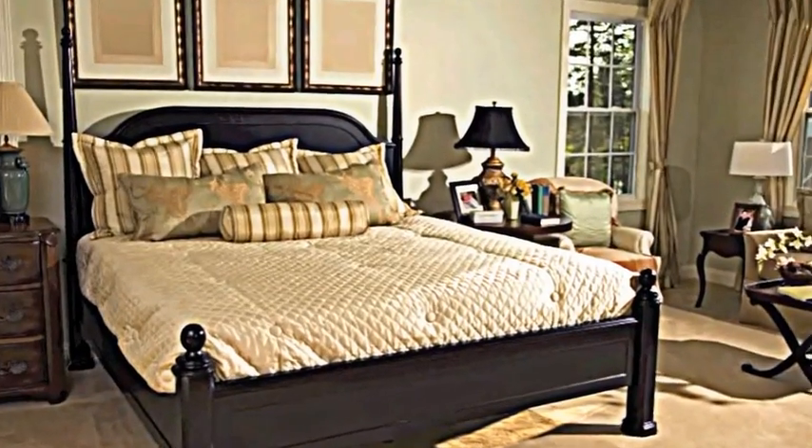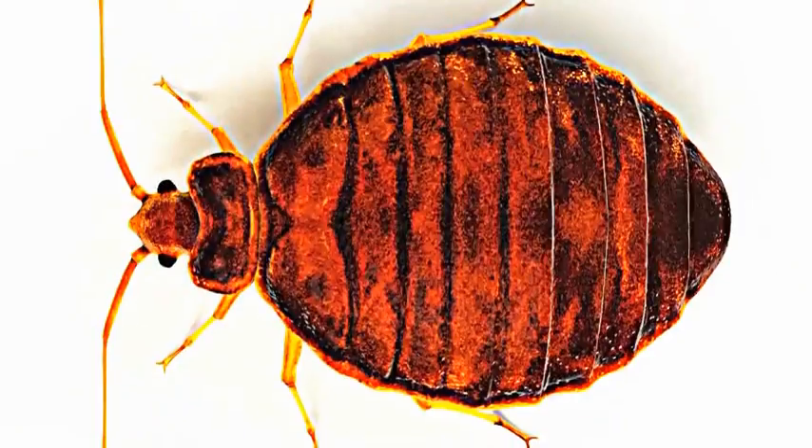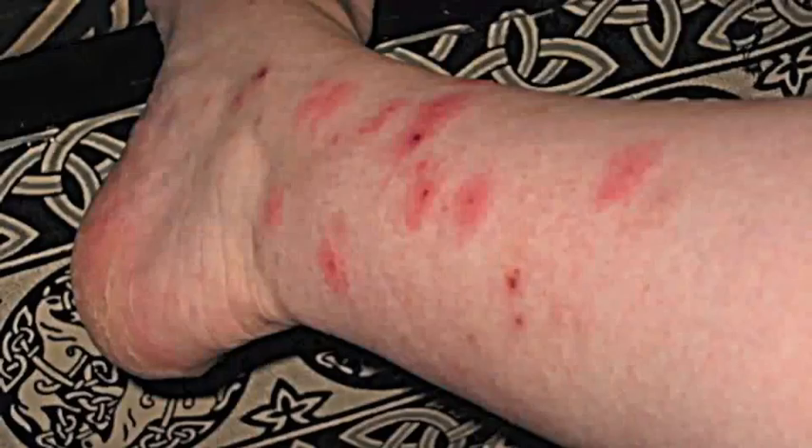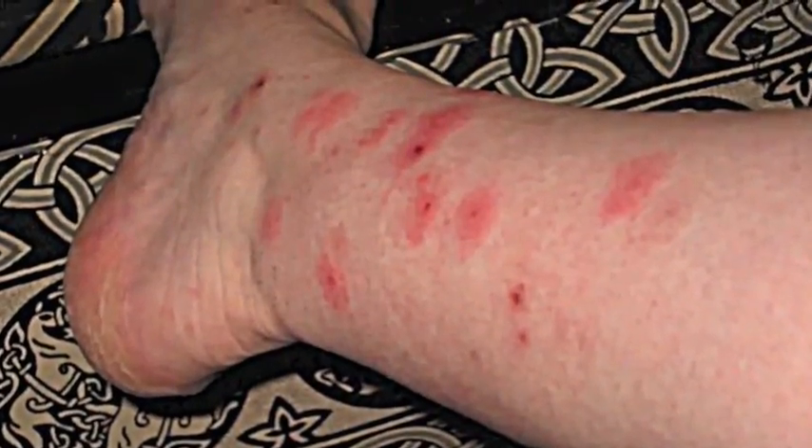Do you know if your bed is safe from bed bugs? Hiding in your mattress, feeding while you sleep. Stop and be proactive.